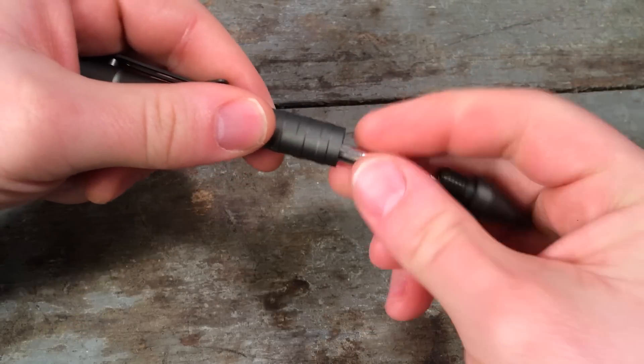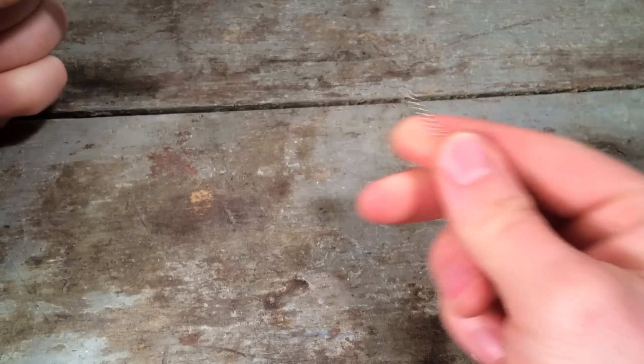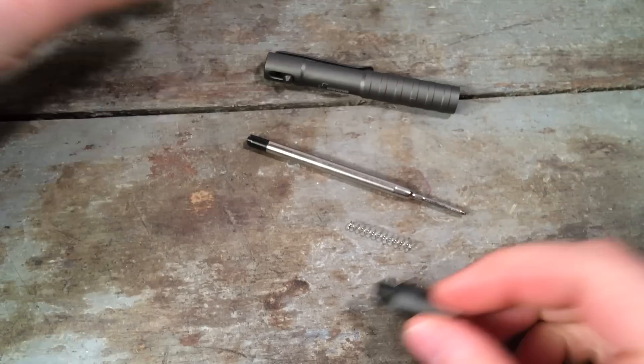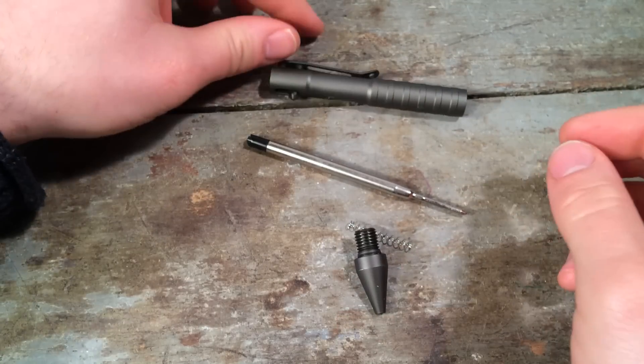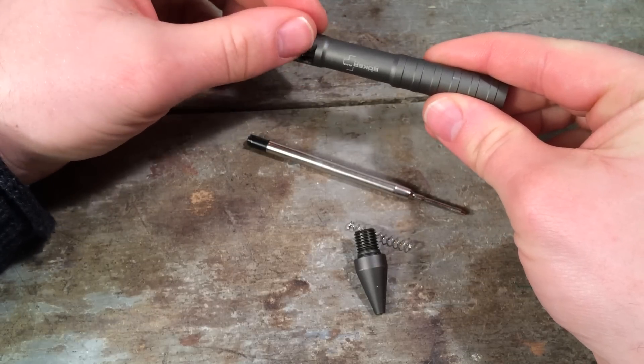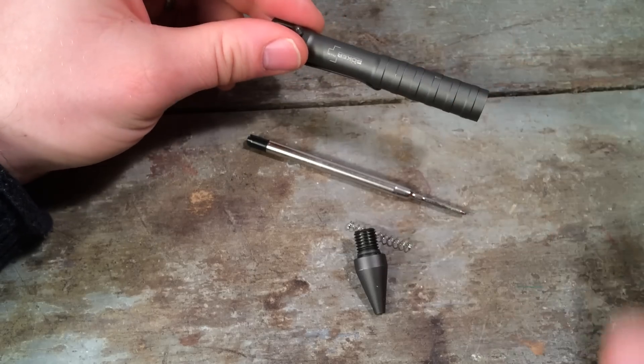Taking it apart is really a piece of cake. You've got a conventional Fisher space pen refill with a regular spring. That means that this is going to take any sort of Parker pen refills. And I think that's really why this pen has a broad appeal because it's very practical — you're going to put any number of cheap refills in there.